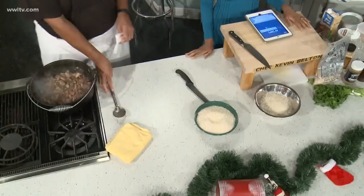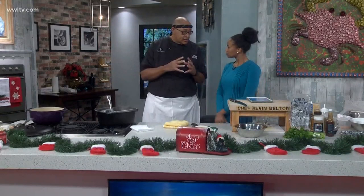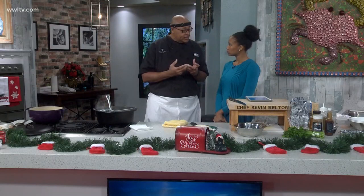We are back in the kitchen with Chef Kev, who is making jambalaya that smells amazing this morning. It's the latest WWL TV 360 cookbook recipe — this is the Cajun Country Rice recipe.